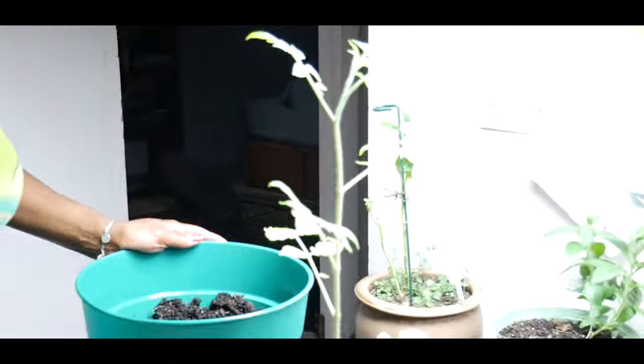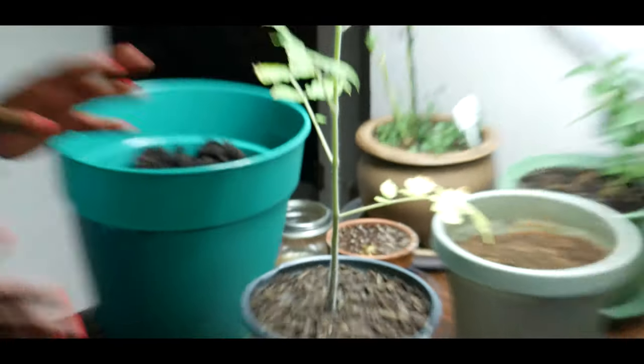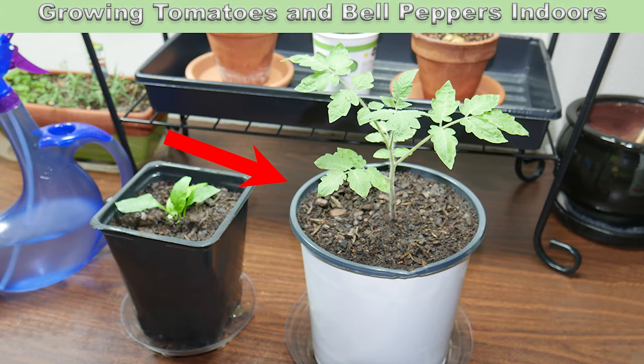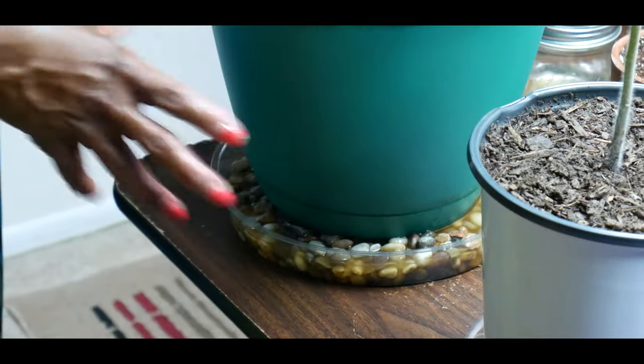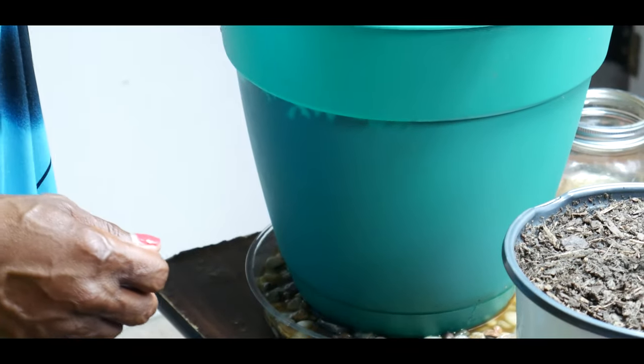I want to show you where I'm needing to transplant my bell peppers and my tomato plants. As you can see, this particular bell pepper has gotten super, super tall from my previous video. This is the pot I'm going to plant it in. I have a pebble tray to keep humidity around the plant and I'm using organic potting material.